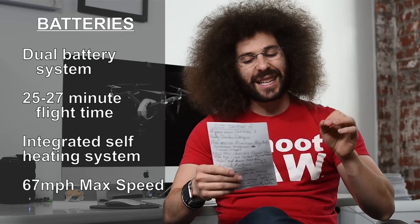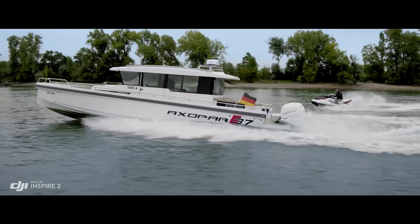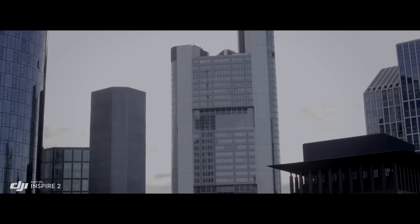Max speed is 67 miles per hour, where the old one topped out at around 50 miles per hour. But check this out — it will get to 50 miles per hour in just four seconds. I would like to see it race a Tesla with ludicrous speed to see how well it does.